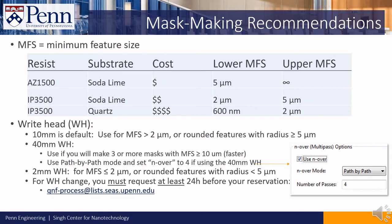To request the write head change, please email qnf-process at lists.seas.upenn.edu.